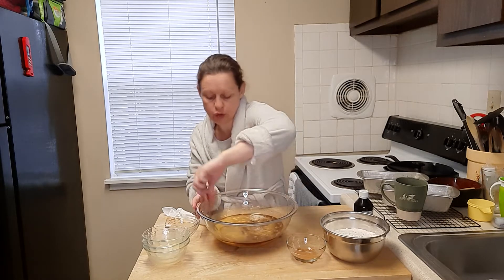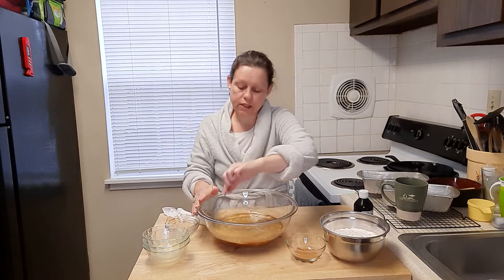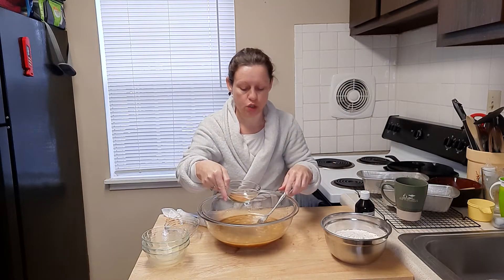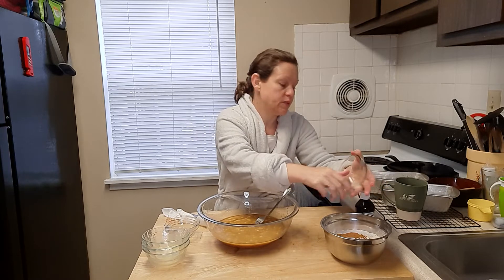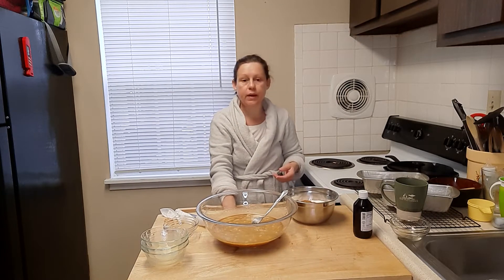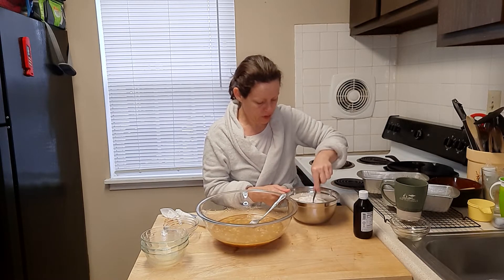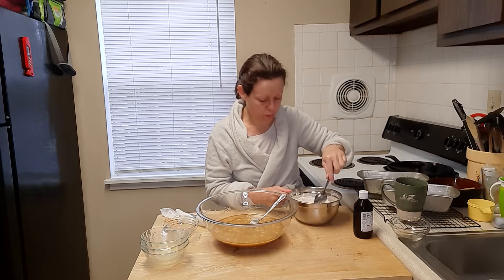Cinnamon is a huge ingredient in my breads — this stuff is just amazing, it gives it a nice spicy — not hot, but lifted — flavor. I always add it to my flour and work it in there so that it's more evenly distributed throughout the recipe. The flour is the best place to put that.